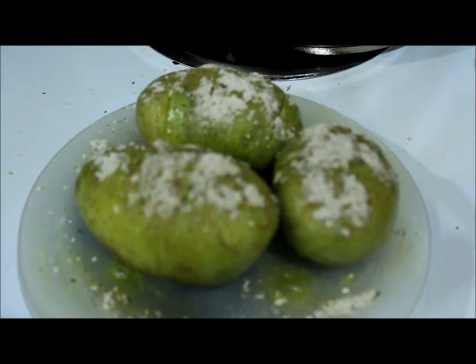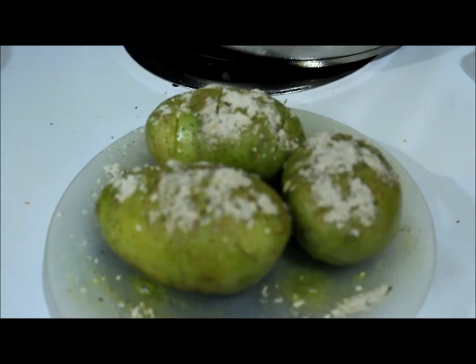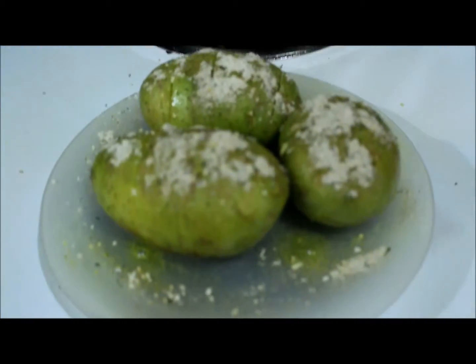And this is how they look. I'll cover them and put them in the microwave on the three potato setting. And very soon we'll have a lovely dinner. These are Yukon Gold Potatoes.